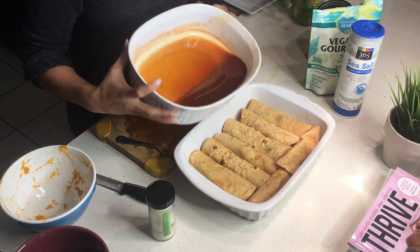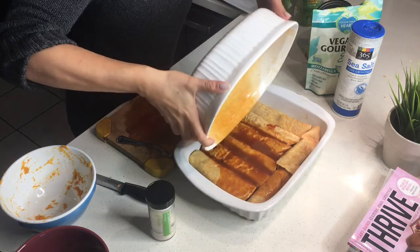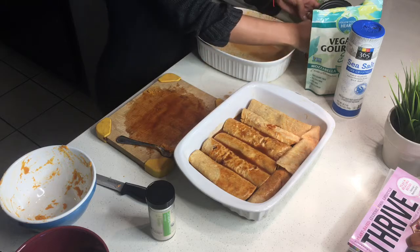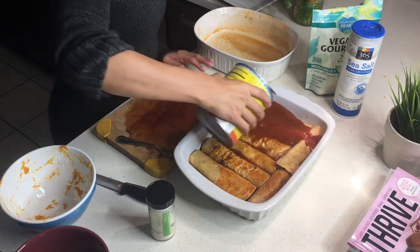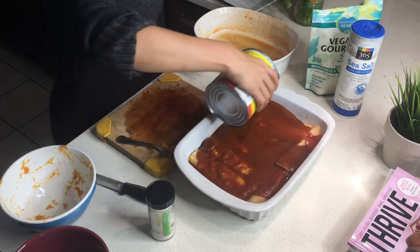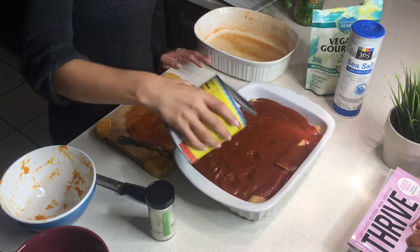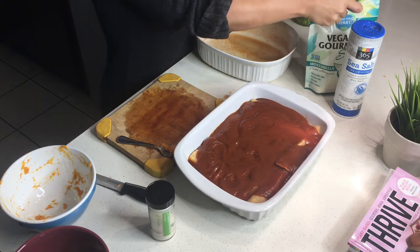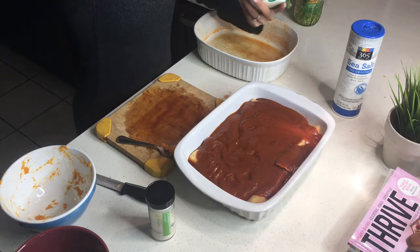With the extra sauce, I'm going to make sure these are extra juicy — I hate dry food. Since they'll dry out a bit in the oven, you want them extra moist going in. Honestly, just use the whole can of sauce.